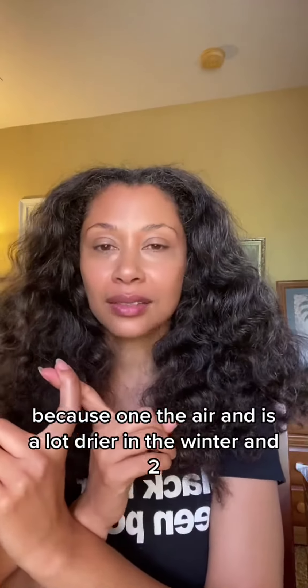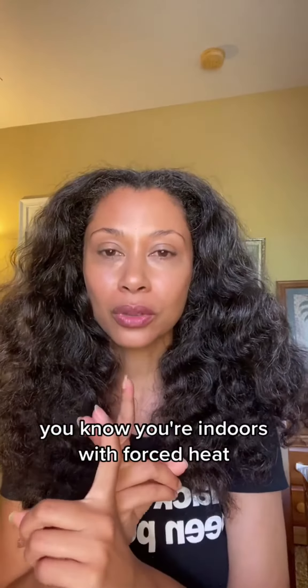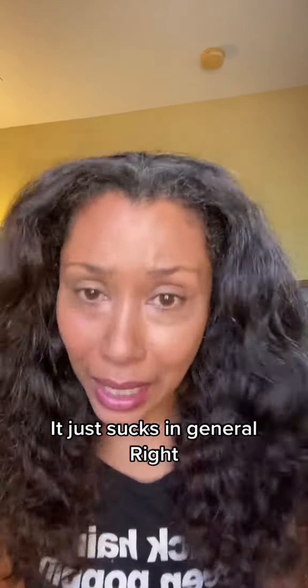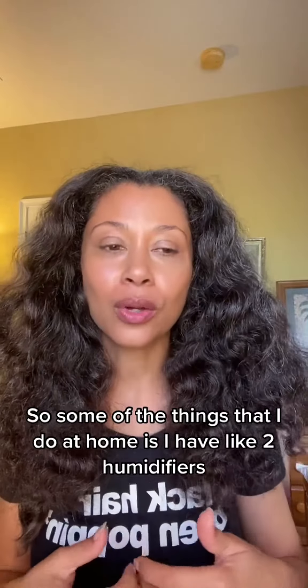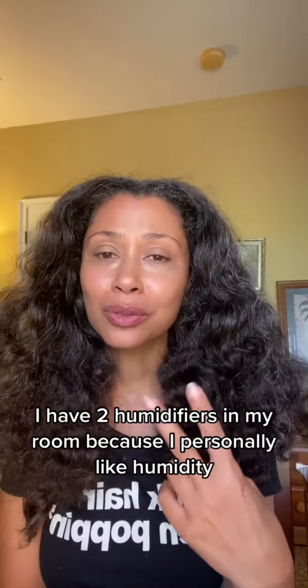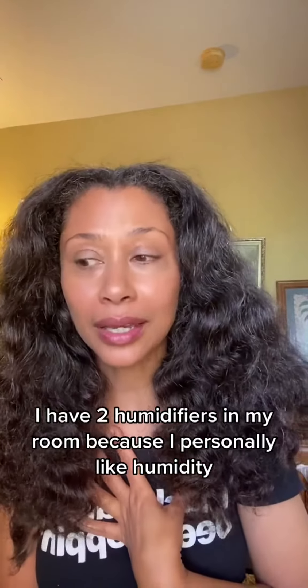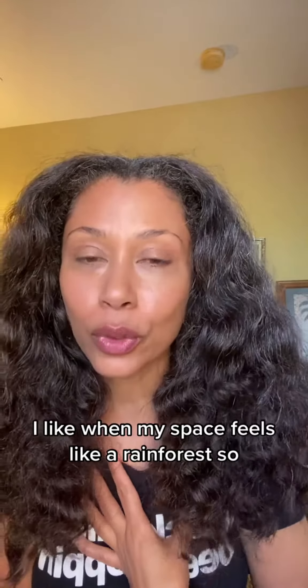So you have dry flaky scalp in the winter — any suggestions to help with that? My guess is that in the wintertime the air is a lot drier, and you're indoors with forced heat which also sucks the moisture out of your skin and your hair.